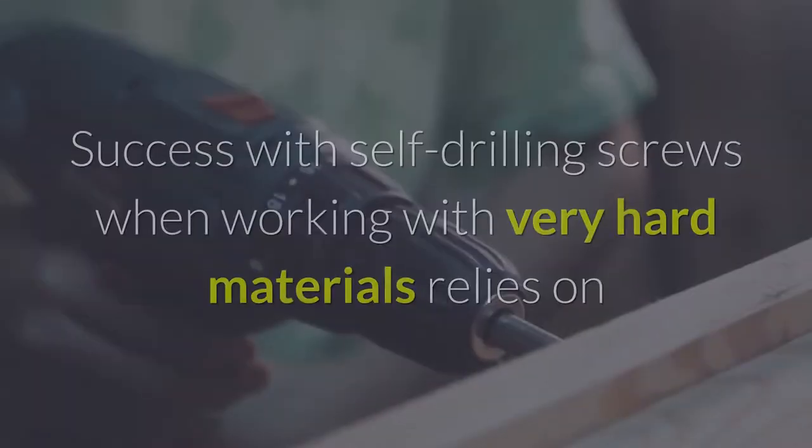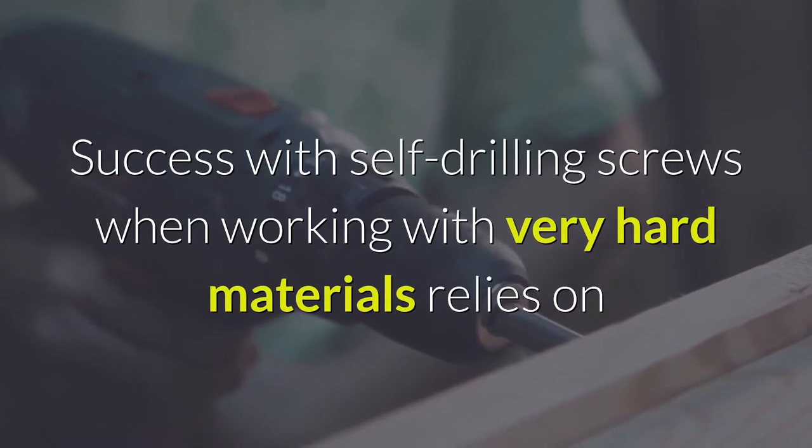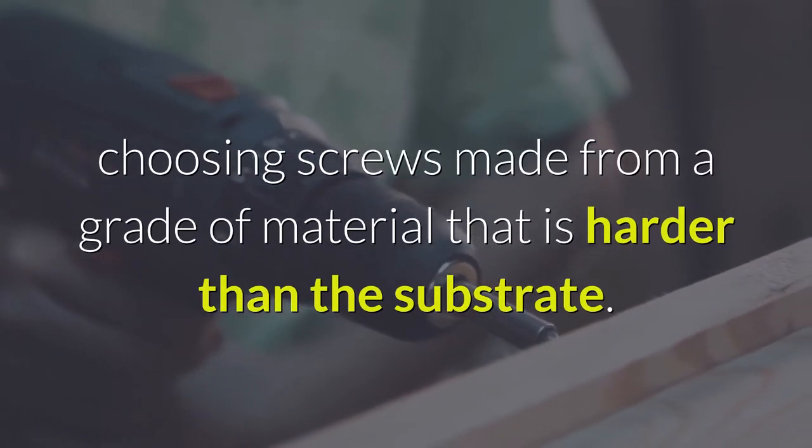What are self-drilling screws made from? Success with self-drilling screws when working with very hard materials relies on choosing screws made from a grade of material that is harder than the substrate.